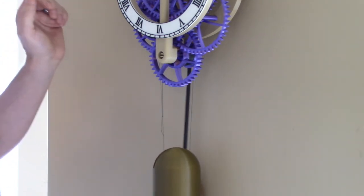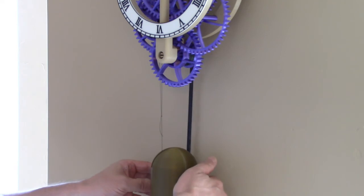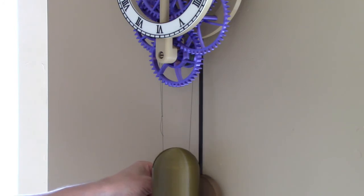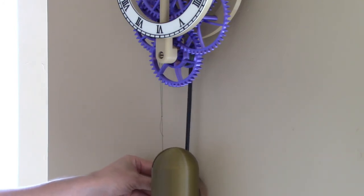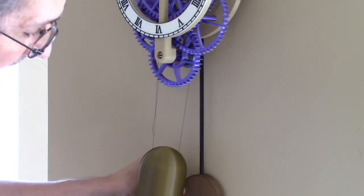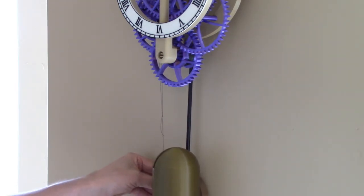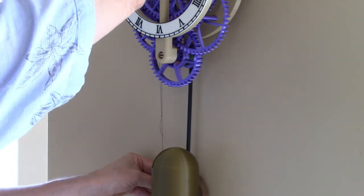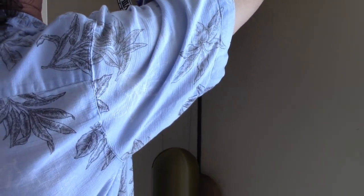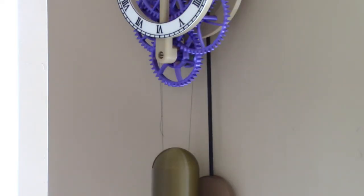Now I haven't set the beat yet. I will move the pendulum to one side and watch where the clock ticks, then move it to the other side and watch where it ticks. I can use the swing gauge to check — it's about one and a half degrees to the right and about two degrees to the left. I'm going to adjust it just a little bit and go ahead and tighten some of the screws to hold things into position. Right now the clock is ticking.